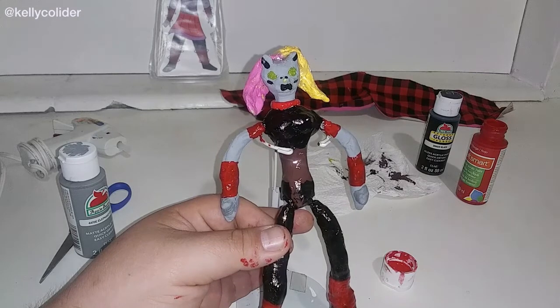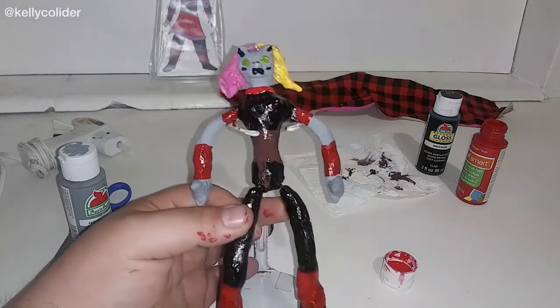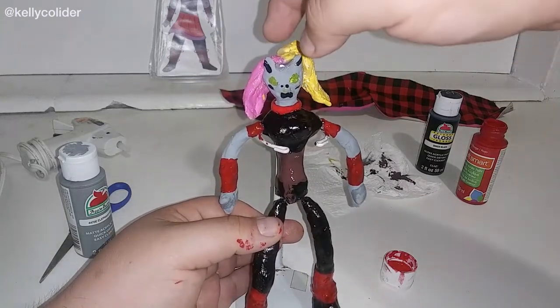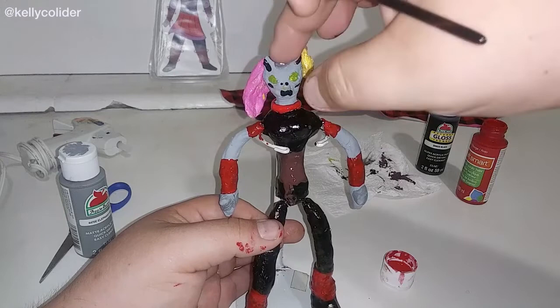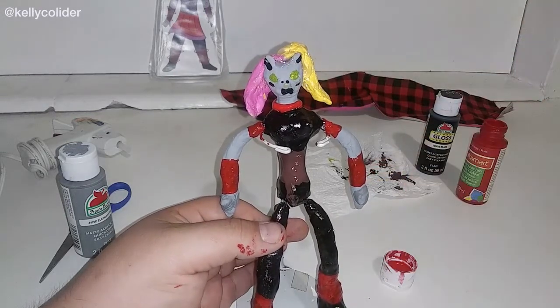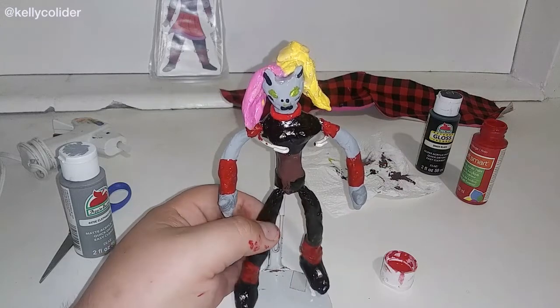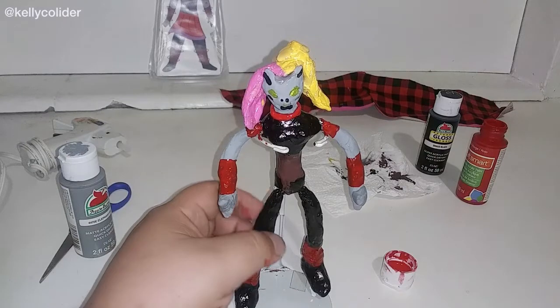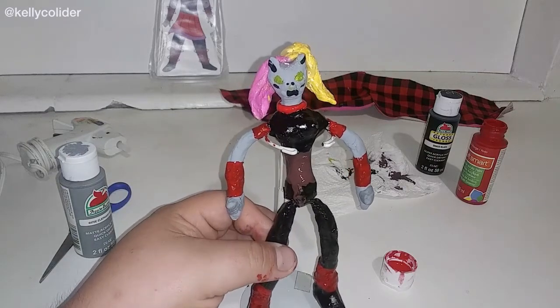Ladies and gentlemen, here I am almost done. This is part 9 of the sculpt of Kelly Collider. As you can see, I have put more paint, I have attached the hair, I have more detail. I have to give it another coat, which sometimes takes a while because you paint a little bit and then you have to leave it. I also have to keep adjusting the hair and things like that, but I wanted to give you a little bit of an advance look.